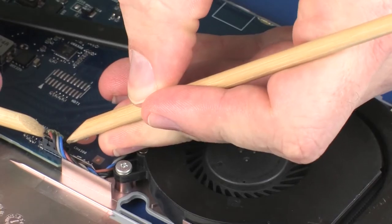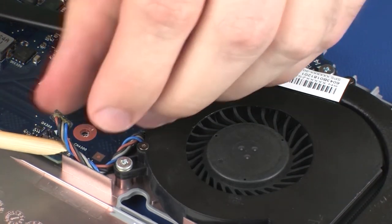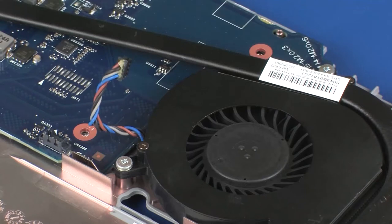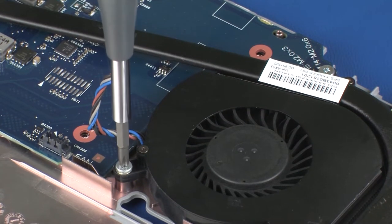Disconnect the fan cable from its connector on the system board. Remove the fan cable from the routing channel on the top cover. Loosen the two captive P1 Phillips-head screws that secure the fan to the top cover.